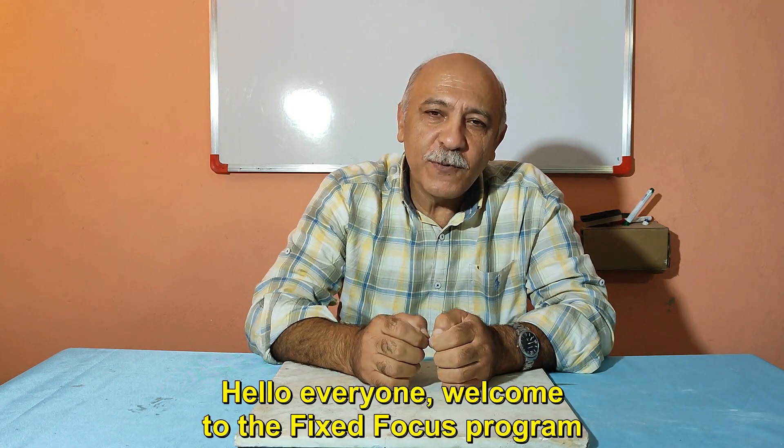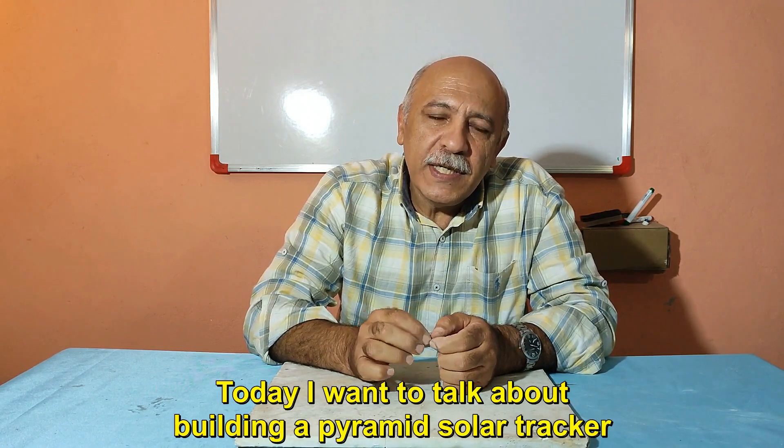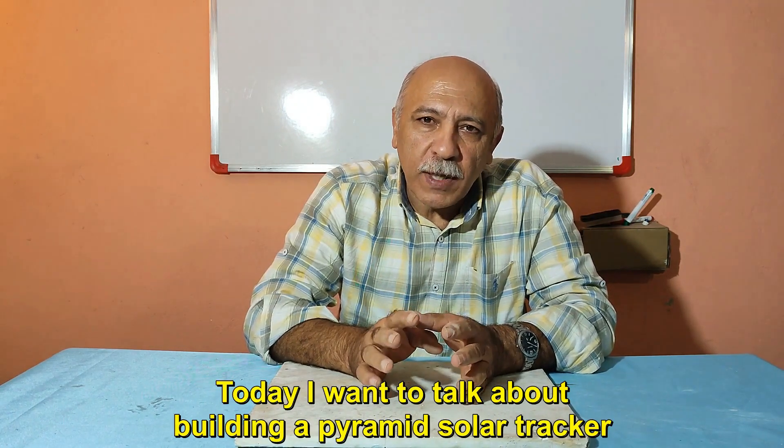Hello everyone, welcome to the Fixed Focus program. Today I want to talk about building a pyramid solar tracker.